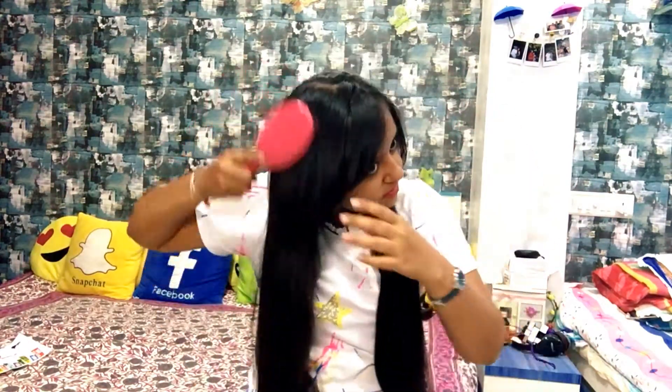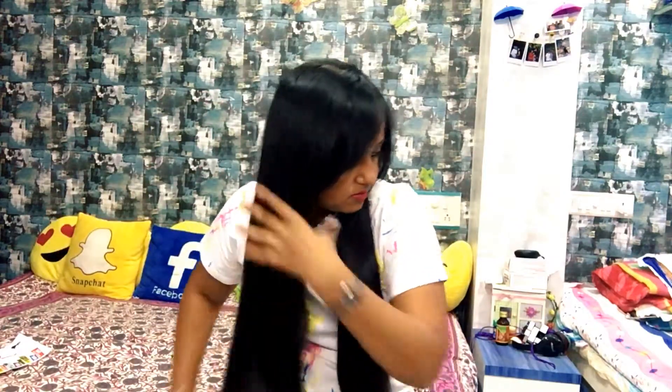So without wasting time, let's get into the video. First, take a hairbrush or a comb and detangle all your hair. After it's done, take a small thin section of your hair — exactly where you want your hair to be colored or braided — then take all your hair behind.